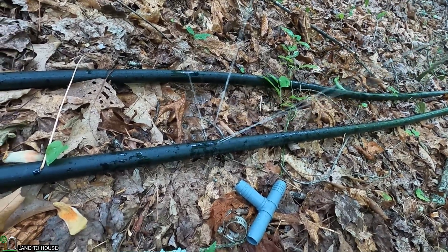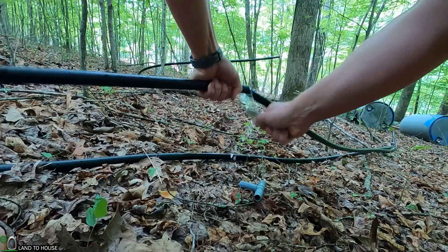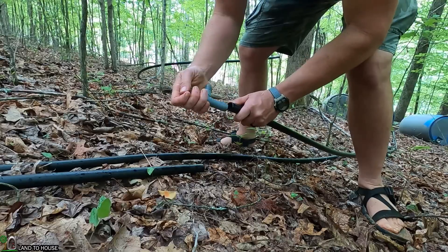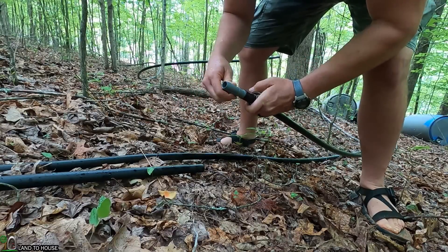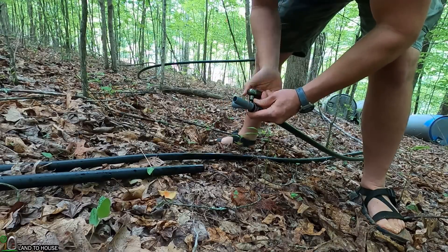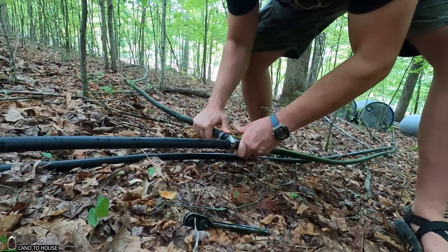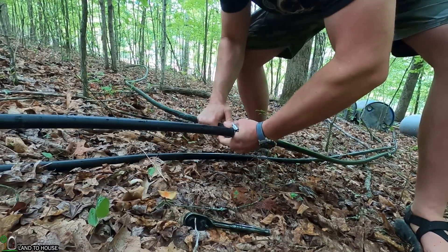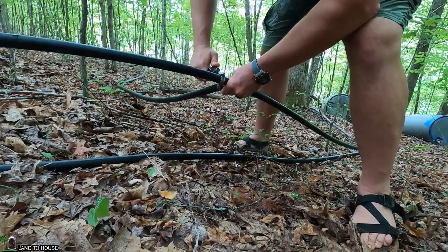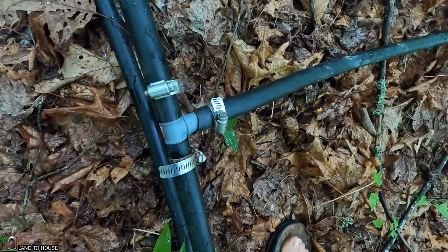I'm simply going to install this T-fitting into the line. I'm going to lose a little bit of water here whenever I cut into this, but with that valve turned off it shouldn't be too bad. Let me go ahead and put this right about here down below — make sure I got the right one. I'm going to let that water drain out of there for a bit before we get this connector installed. Always remember to put that hose clamp on first — I have done that so many times where I forget and just have to take things apart. And the last connector here goes off this way. I think it's going to do quite well.